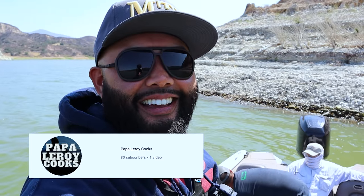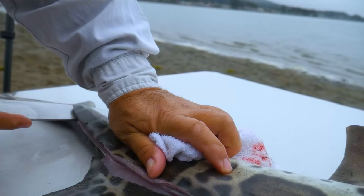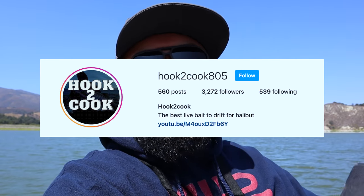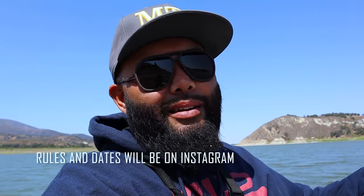The way that you win this box: first, you need to be subscribed to Papa Leroy's new channel — he just started, he has a cooking channel and we just uploaded his very first video, sous vide halibut. Go check that out and hit the notification bell. Then for the giveaway of this brand new Mystery Tackle Box pro box, follow Hook to Cook 805 on Instagram. There will be a post of this giveaway — just like and comment on that post, and follow Papa Leroy's new channel.